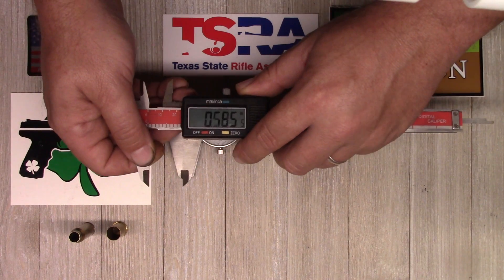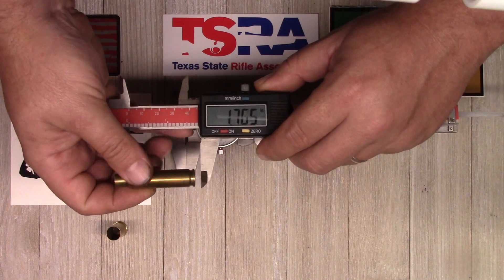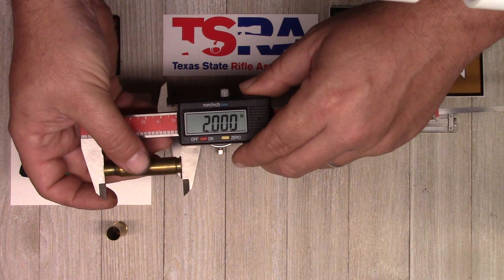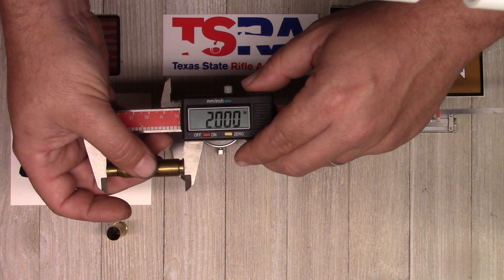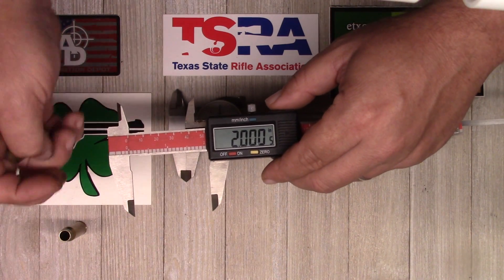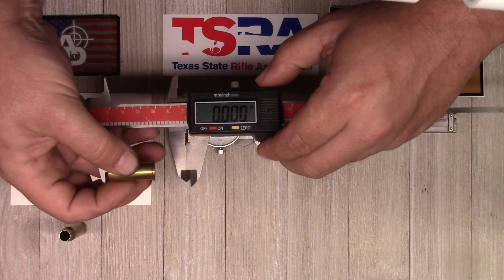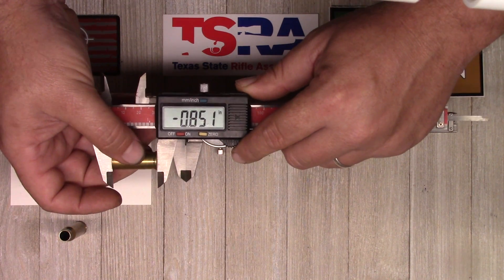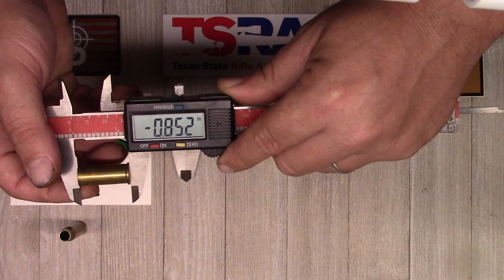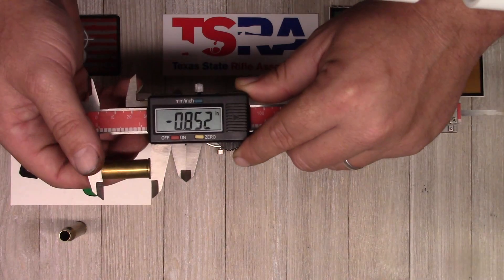Another thing you can use the zero for: let's say we're measuring the length of cases and we want to know the difference between the length of the 308 and the 44 Special. You measure the 308, zero it, then measure the 44 — and notice it is 852 thousandths smaller than the 308.